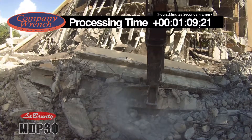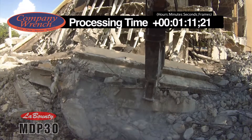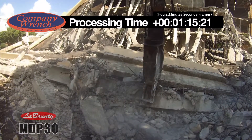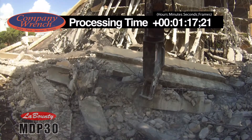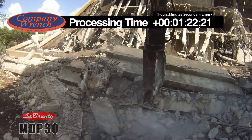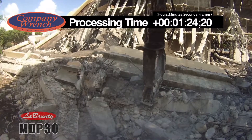The MDP-30 weighs in at 7,600 pounds, has a jaw opening of 36 inches, a jaw depth of 34 inches, a reach of 10 foot 8 inches, a cycle time of 11 seconds at 65 gallons per minute, and a cutting force of 370 tons.